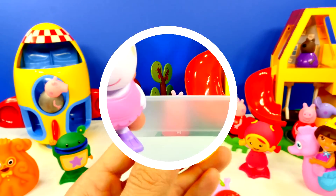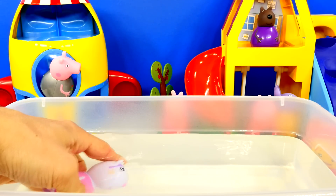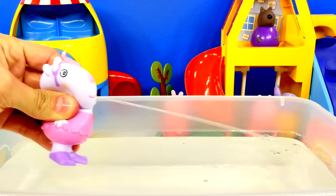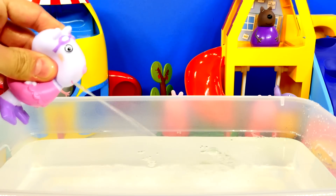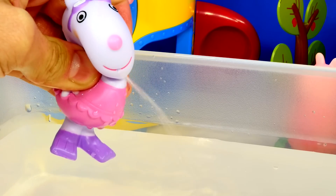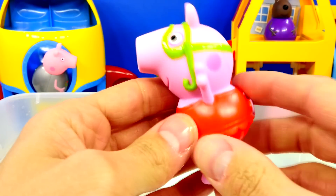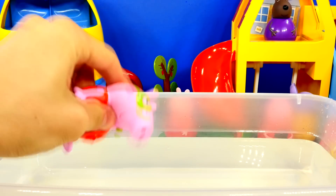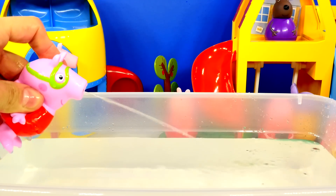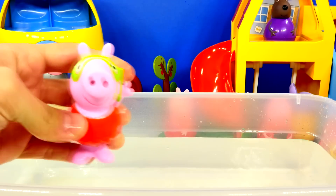So let's try them out. First up, Suzie Sheep. Next up, Peppa Pig. And it comes out of Peppa Pig's nose.